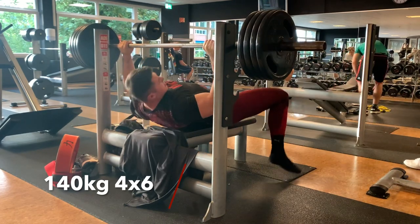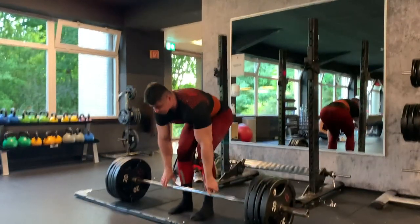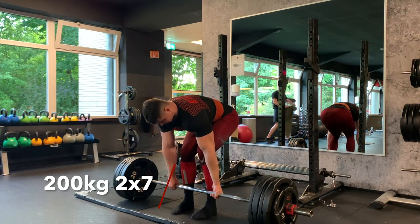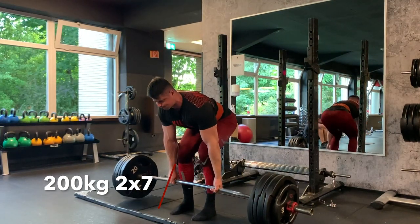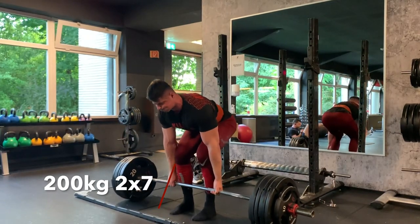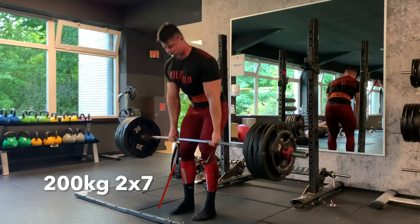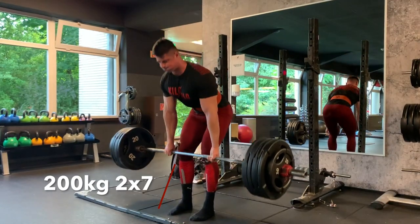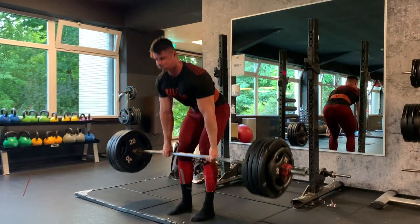Finally at the end of training I did my deadlifts. I first planned on doing 3x7 but I was a bit tired, so I only did 2x7, and I think that was quite okay with 200kg. On the first set I thought when I looked at the video I probably didn't engage my quads enough, so I tried to do that better on the second set. I don't see that much of a difference, but I still have to work on the technique a bit.